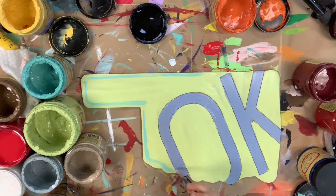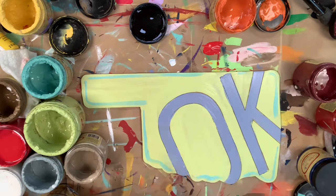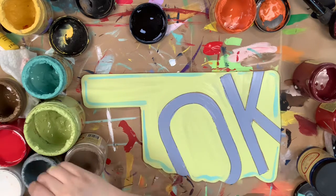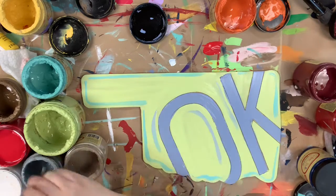And now I'm going in with a little bit of the Gulf to outline the edges, kind of highlighting with it. And then I'm going to go in with a little bit of gray to outline and highlight around my OK.